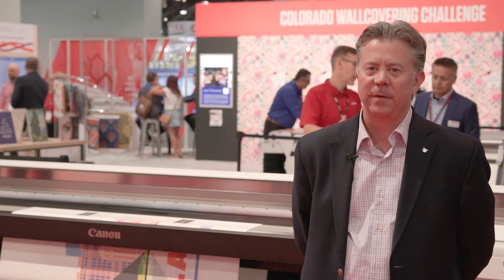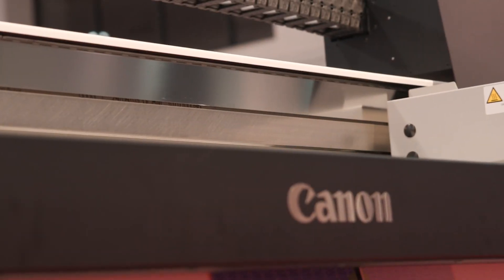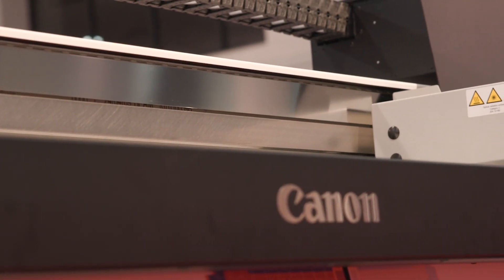Here we are in front of the Arizona 2300 Series flatbed printer. Also behind that is our Colex flatbed cutter. With flatbeds you can print on many different surfaces — rigid surfaces, boards, wood, glass, and metal.